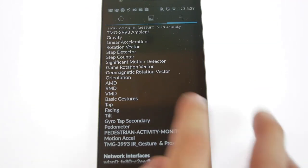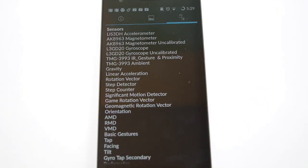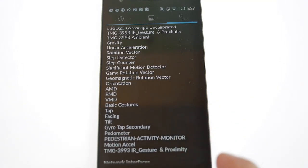Moving on, we have an extensive set of sensors — I didn't expect this device to have so many. This is one of the highest sensor-equipped devices. You have a step detector and step counter, a basic gesture sensor, a flip sensor, a tilt sensor, a gyro sensor — all the sensors are listed here, you can have a quick look at them.